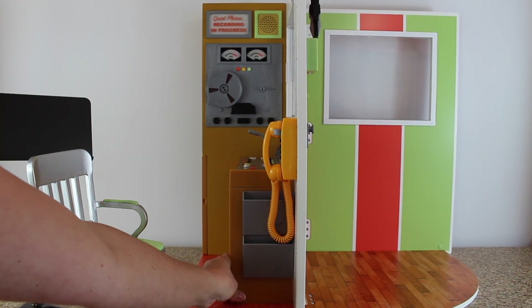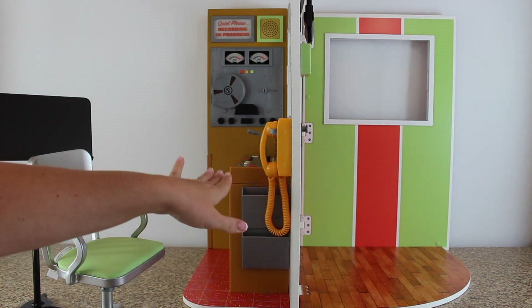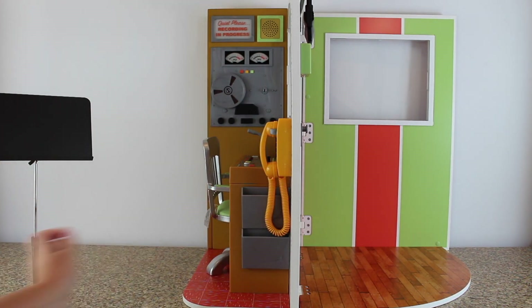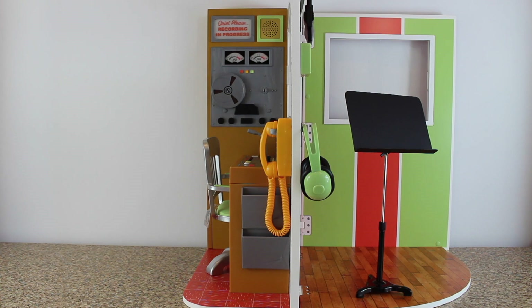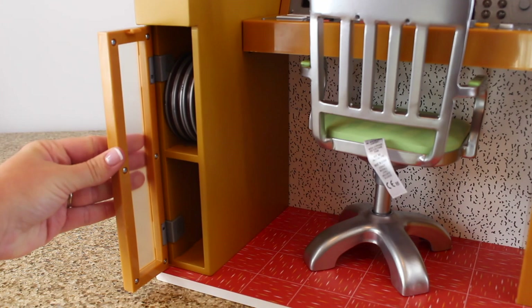This is what the recording studio looks like from the front when it's completely opened up. It has two rooms — a large room for the singer and then a small room for the recording side. Everything goes in its place like this; the chair does fit on the floor when it's pushed in, and the side wall to the recording room is plastic.